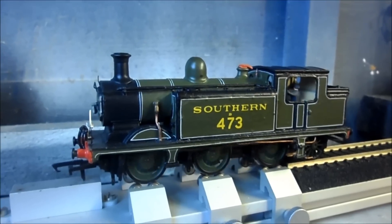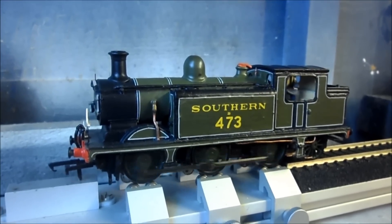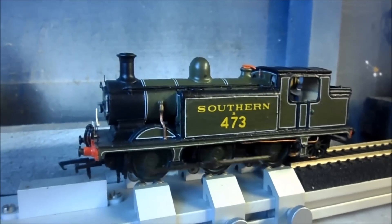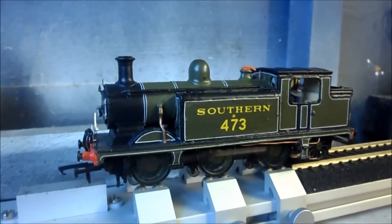It still runs quite well, considering the chassis. It probably needs an extra pair of pickups on the back, but never mind — it still runs reasonably well.